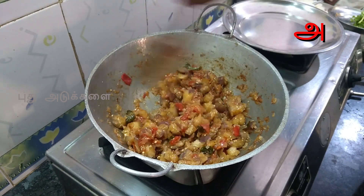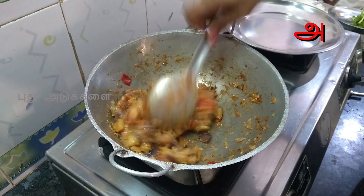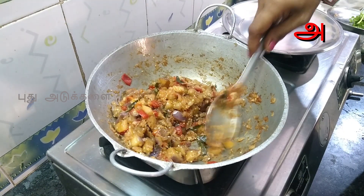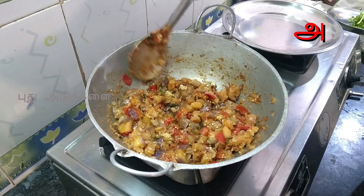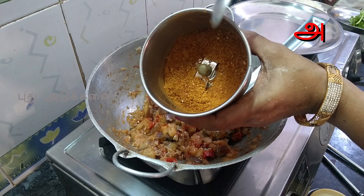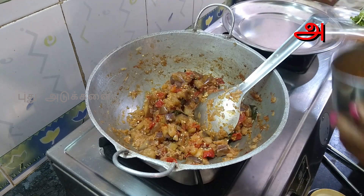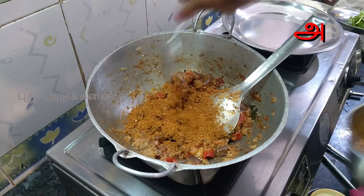Now we are going to make the powder. We need to make the powder and put it in the pot.